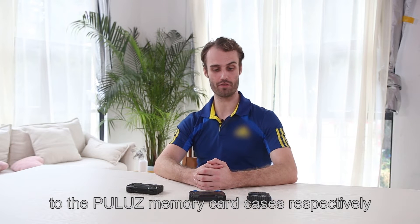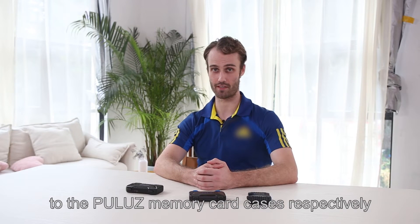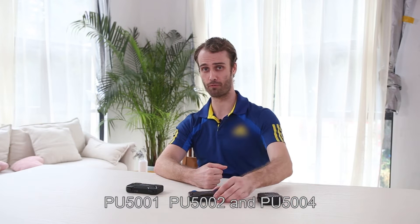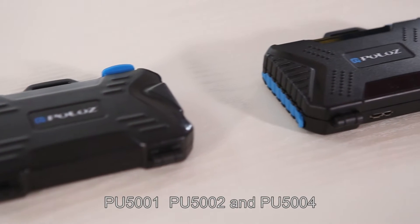Hello everyone, I'm Ken. Today I'm here to introduce you to the Pulu's memory card cases, respectively PU5001, PU5002, and PU5004.